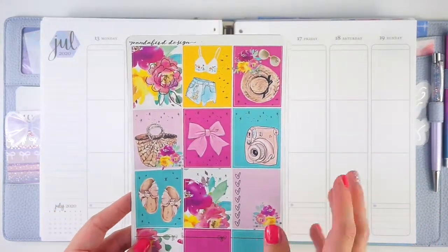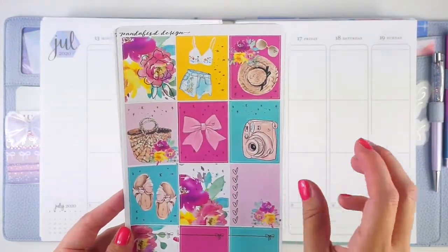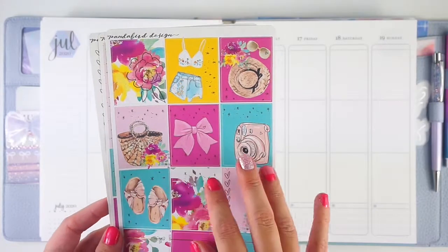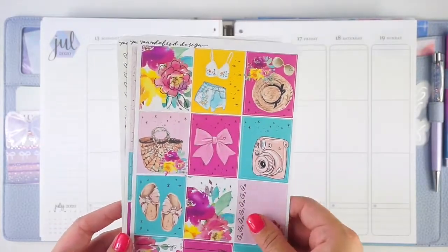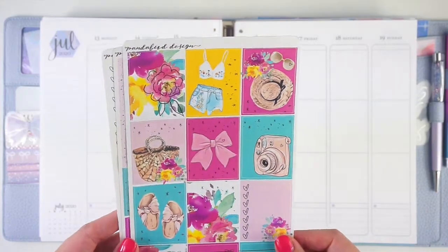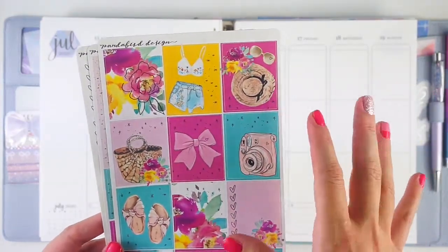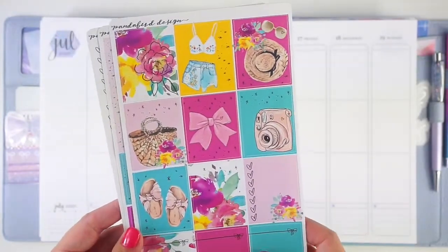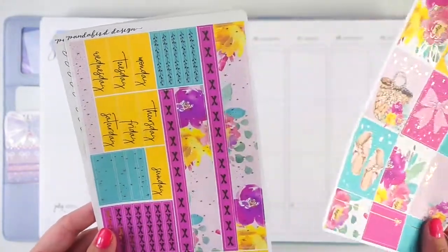It's this really gorgeous summer kit. It is only a three page mini kit and it's very small, much smaller than kits I usually use. But I have a lot of matching stuff and gold foiled stuff pulled out from my stash to mix in. I just thought this was so pretty — the colors, the florals, and the foiling. I just thought it was so lovely and really wanted to use it.